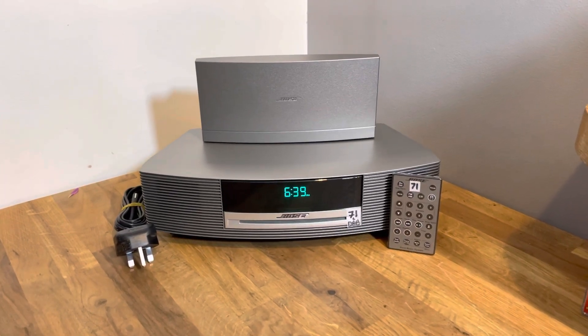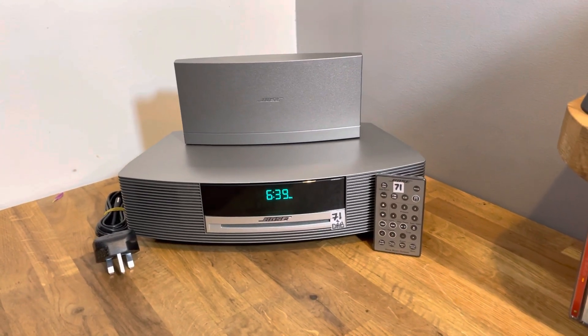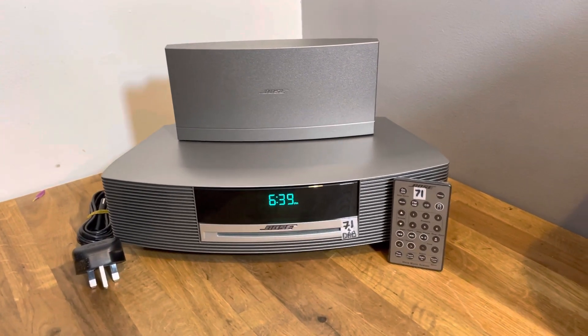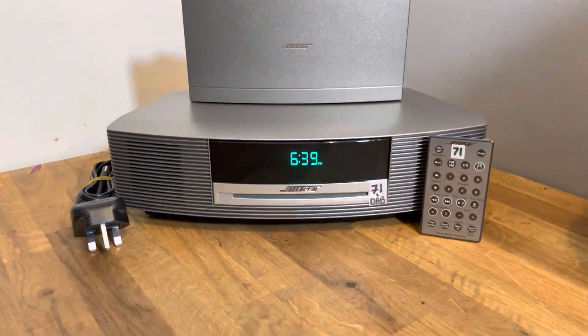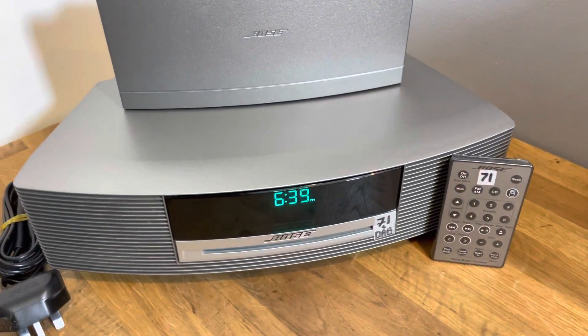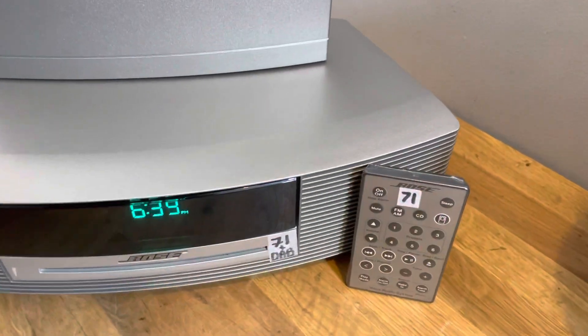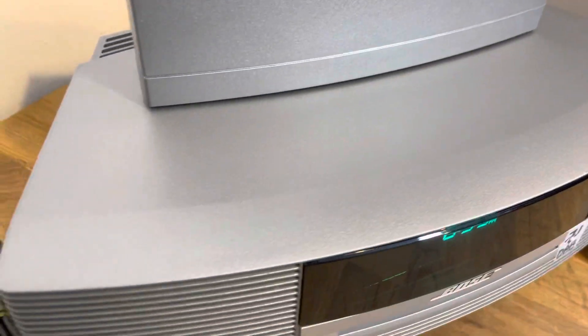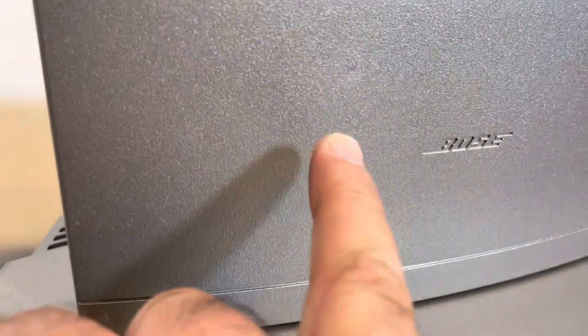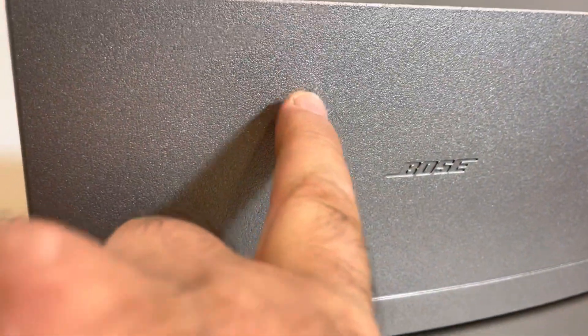Hi there Mick, thanks for buying the Bose Wave — number 71 as advertised on eBay. My apologies for the washing machine going off in the background. This one is a 2012 model — the last one they made. It is in pristine condition, extremely sparkly and shiny. I did notice how you look, and it's got two little marks there.